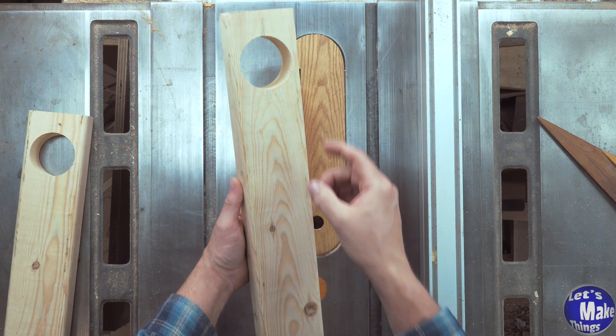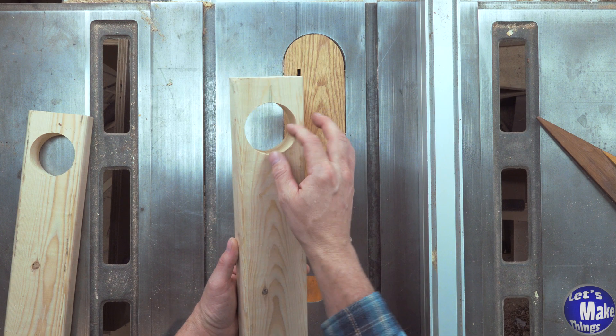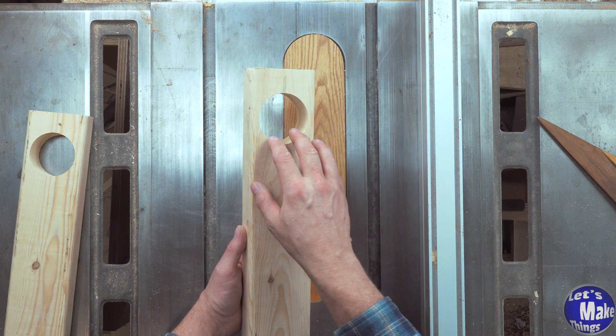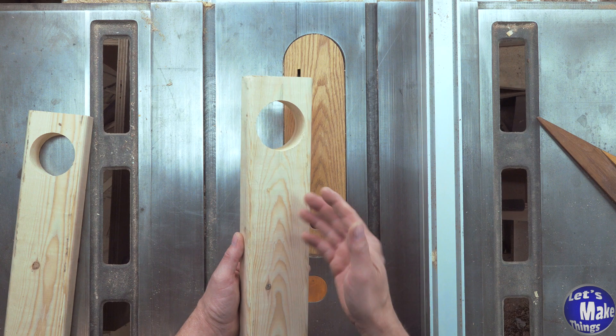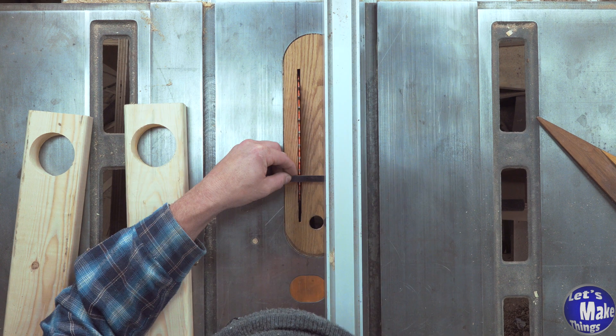We need to cut down the middle of this so we can add our plywood — the hole is a little bit too large for the pipe. The pipe is exactly two inches. I used a two-and-a-half inch bit, which is good because we can use the gasket on the inside, but I'm going to reduce this down to an inch and a quarter width for each of the four pieces.